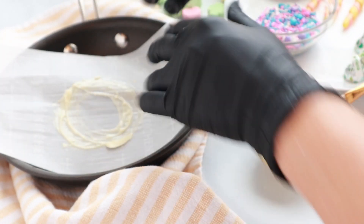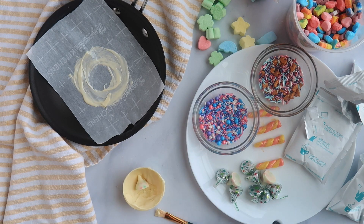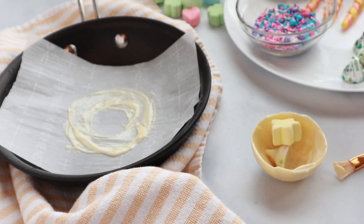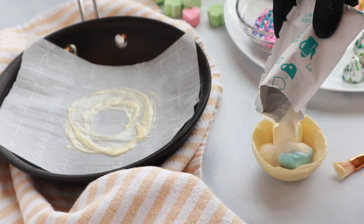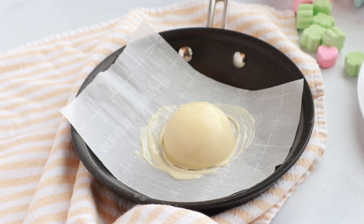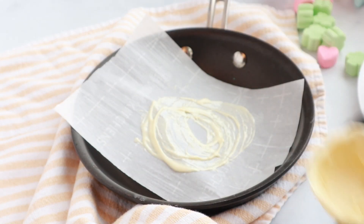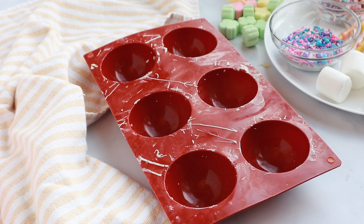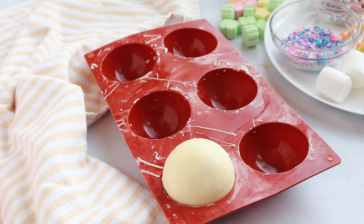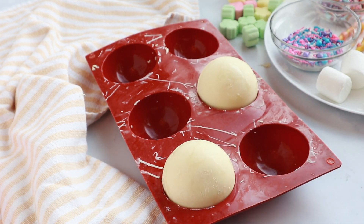For this next bomb, I'm going to add in a little Hershey kiss, a couple of big marshmallows, and then the white hot chocolate powder. Then I'll melt the lip of that hot chocolate bomb to seal it, and use the mold to hold it steady while I work on the decoration.